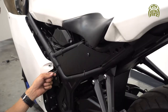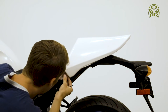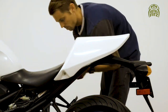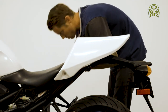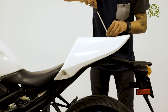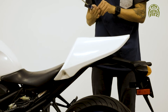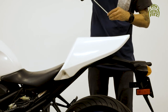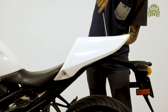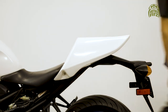Those holes should line up if you push it forward and fit it nicely in place. Now that we have the two Allens securing the left and right side of the tail cowl, use two Phillips screws to mount the top side of the tail cowl. And there you go — we've completed assembling all the bodywork.